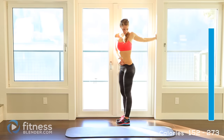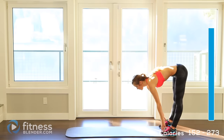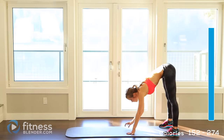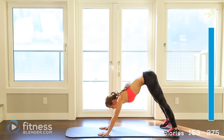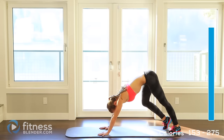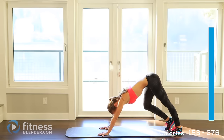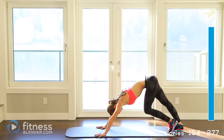Now let's walk down into a plank nice and slow — enjoy that stretch, inch your way out there. Now stay here and kind of walk — put your weight in one leg, lift the other off the ground so that you're pressing your heel down towards the mat to try to get a good calf stretch. Then switch — keep it a nice fluid movement, just hold it for a few seconds each.